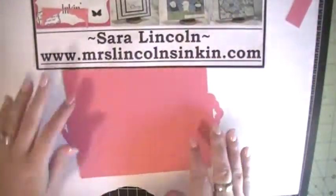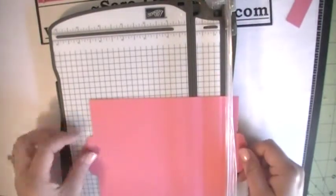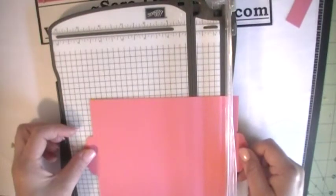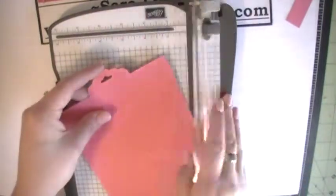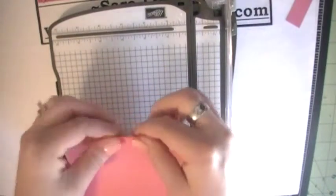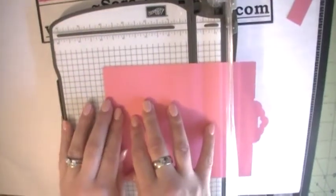So now it looks like that. With the scoring scallop right there, we're going to fold that inward.